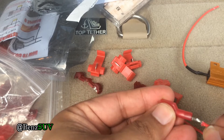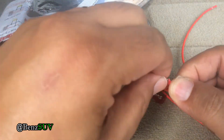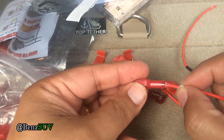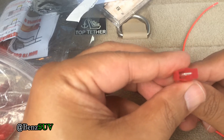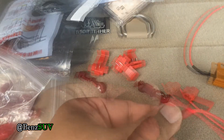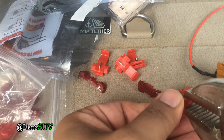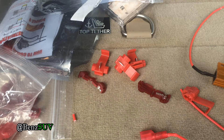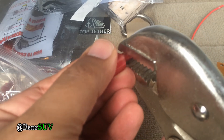First, we need to crimp the wire into the T-tap. Make sure it's inserted all the way, and when you look inside, you want to make sure you can see the wire touching the metal pin. Then take some big pliers — I used a vise grip to squeeze down and really crimp it tight. After you do it, test to make sure the wire does not come out.